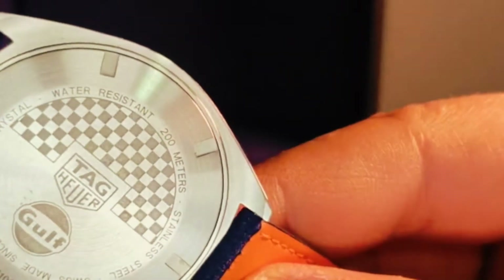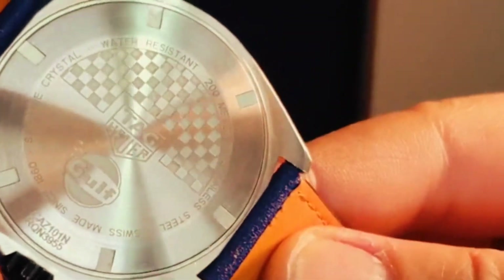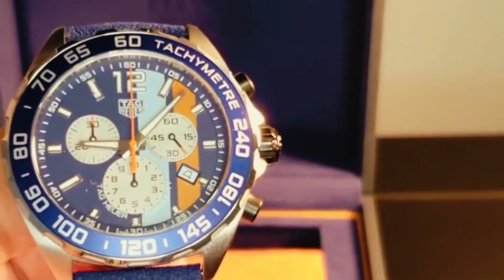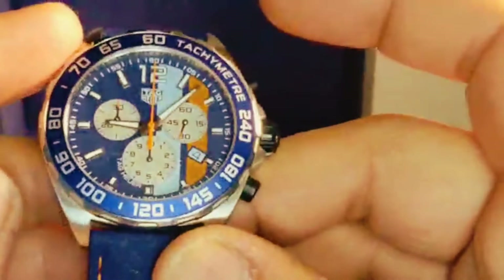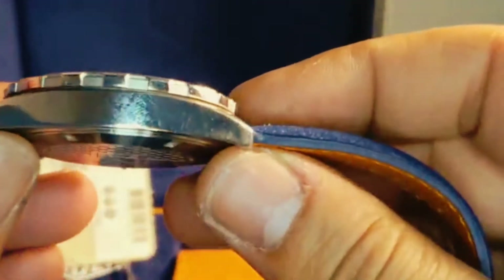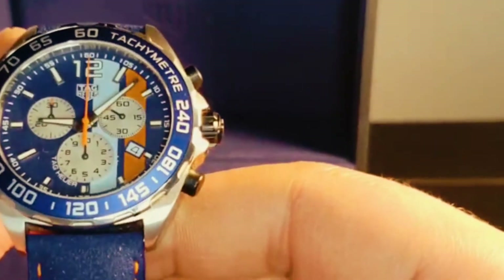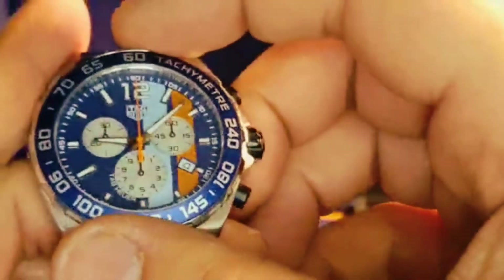200 meters water resistance, stainless steel, Swiss made since 1860, sapphire crystal. I think the watch is absolutely beautiful. 12.4mm thickness and 22 millimeters lug width, with water resistance of 200 meters. We do have a fixed bezel.